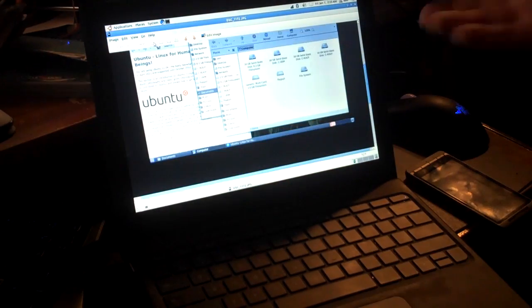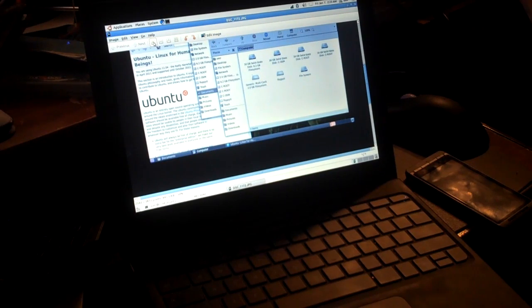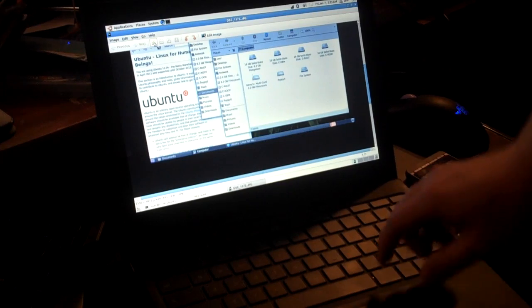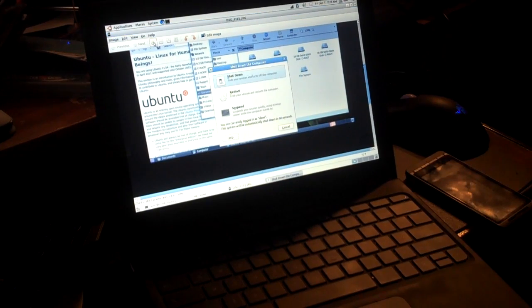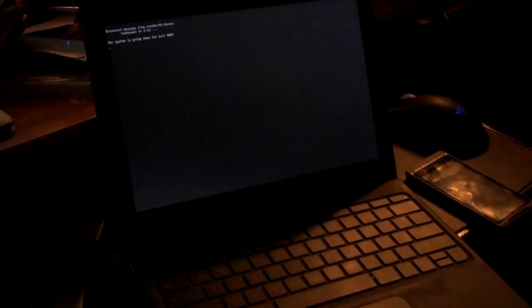Pretty good performance. And that is Ubuntu on Chrome OS. Let me show you what shutdown's like — and it's off.